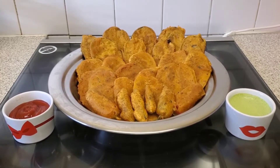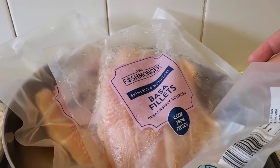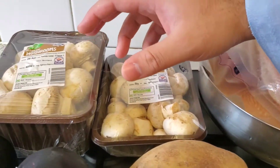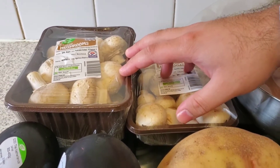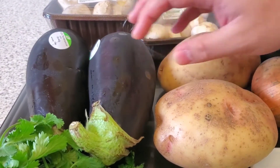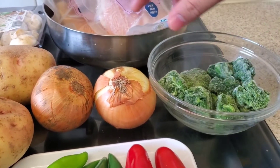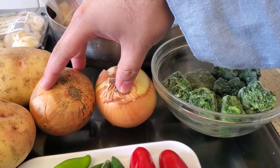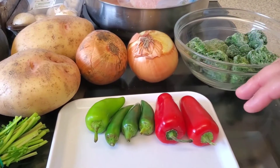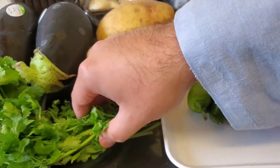For the first type of pakora we're going to make fish pakoras, then mushroom pakoras, then eggplant or aubergine pakoras, then potato pakoras, and finally veg pakoras for which we need both onions and spinach. As an extra added bonus we're also going to show you how to make chili pakoras, and to garnish it all at the end we're going to need a little bit of parsley.